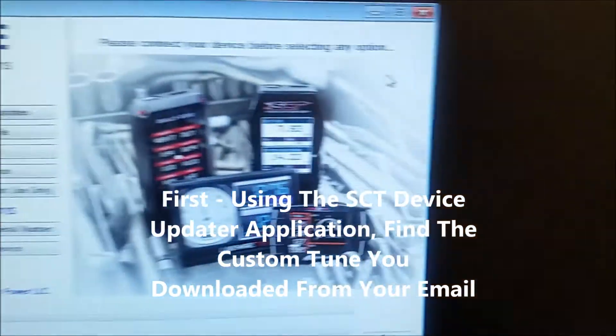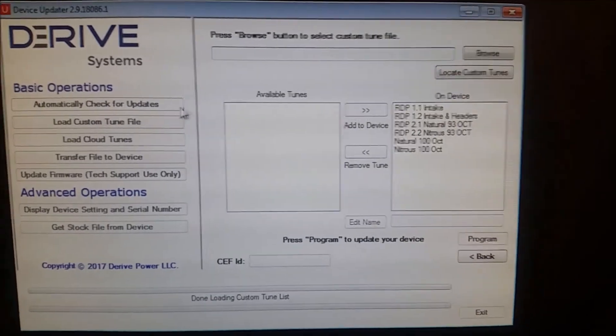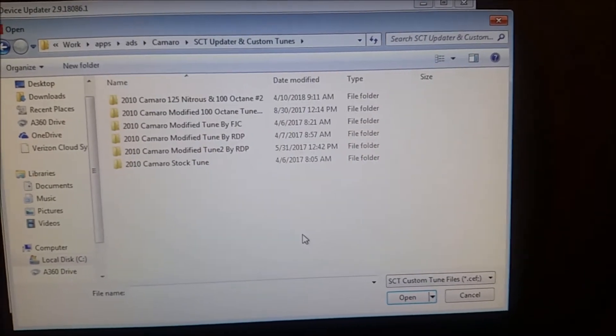I'll take you through step by step how to do it, and hopefully this will clear up some questions that people may have regarding tuning with the SCT tuner. You can get the software on the SCT website, including the Live Link to look at and create data logs. Next you're going to see the computer and exactly how that program works and about how long it takes to program the new tune up onto the SCT tuner.